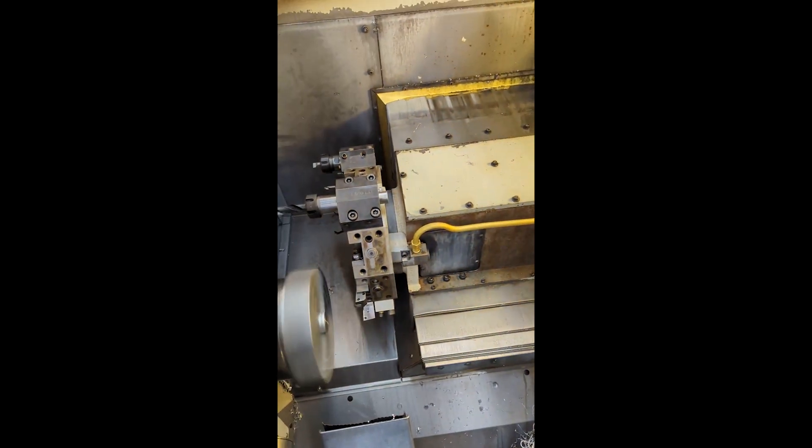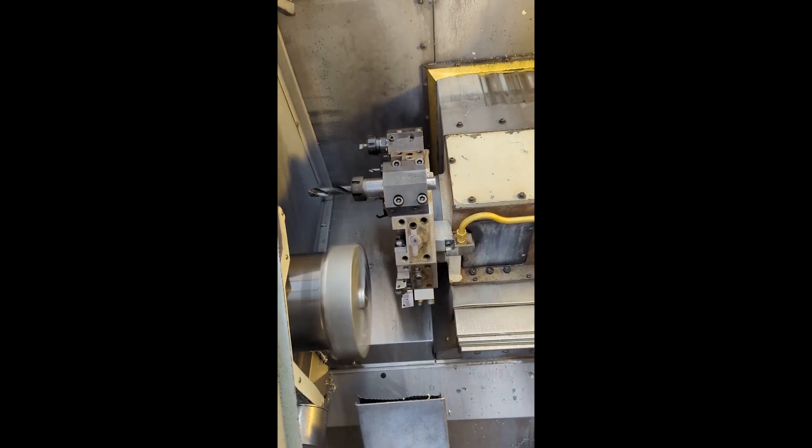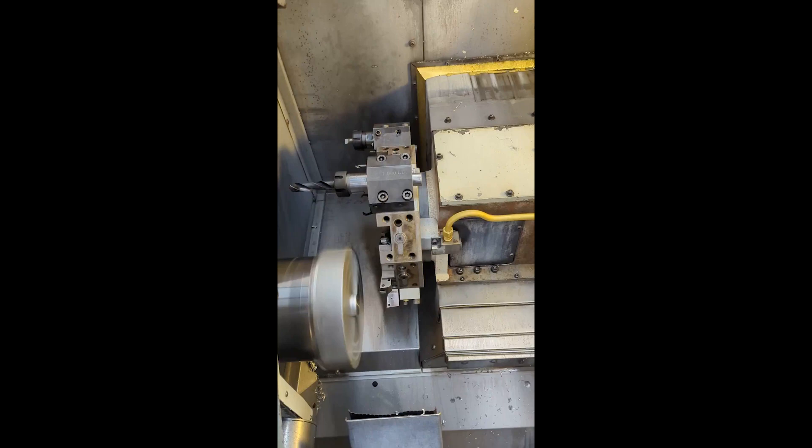Alright, just kind of wrap it up. Go ahead and turn the feed rate up, just to make this go faster.